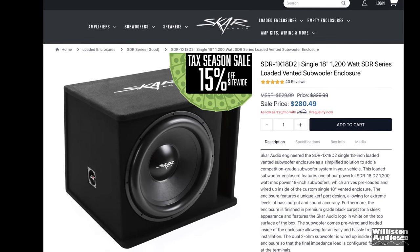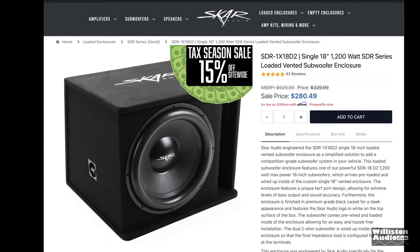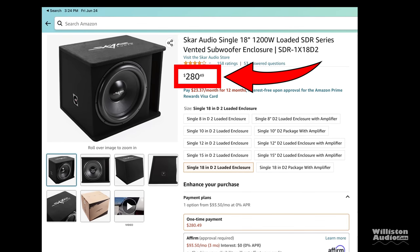They also have a version of this SDR 18 inch subwoofer with an enclosure included. Make sure you check the link in the video description for the Amazon link. If you buy one of these or buy anything else on Amazon, it helps me and I do appreciate that.